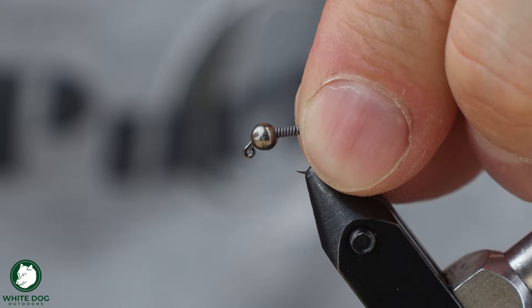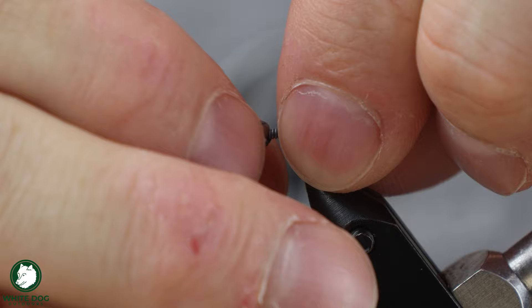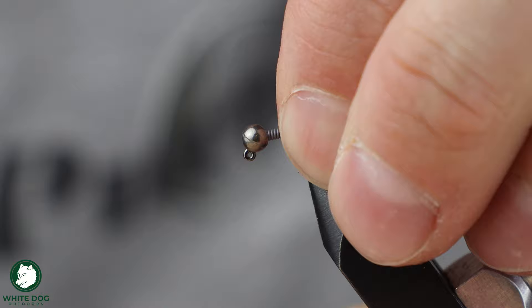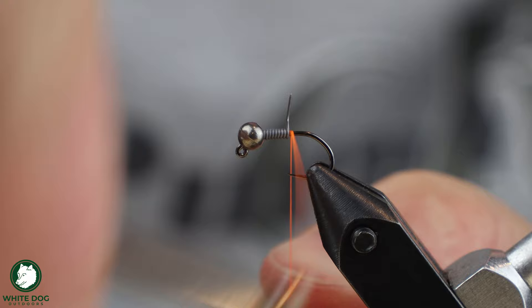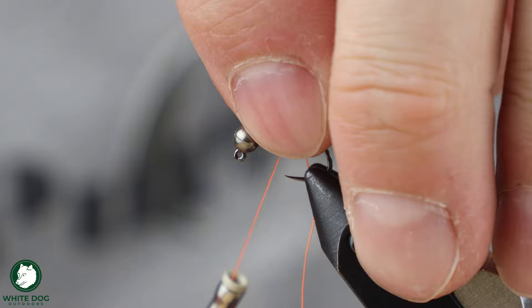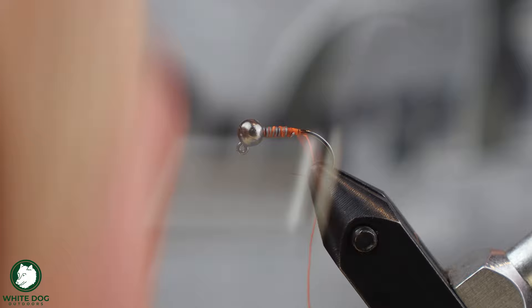Pull that off and we're going to slide that up into the slot of the tungsten bead. I'm going to start a little bit of thread behind this. This light lead is a little tricky sometimes, so I'm going to start behind it and then go on top of it and just kind of wrap it in here. That's going to basically allow me to yank it out of there a little more cleanly without creating that little last piece coming off. We're going to clip out our tag end.